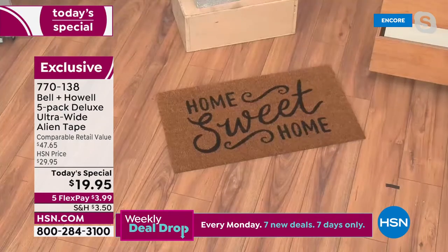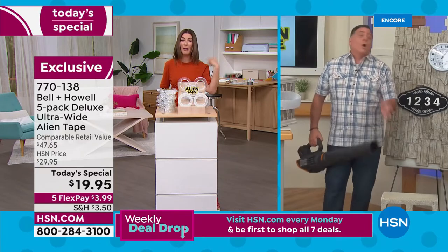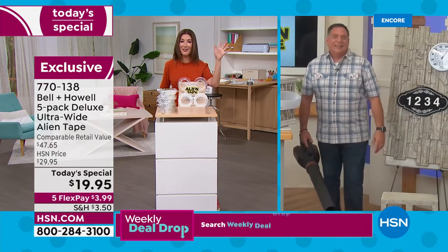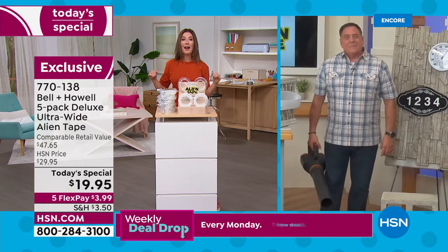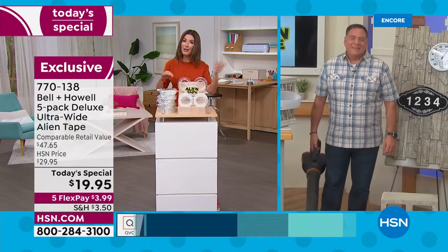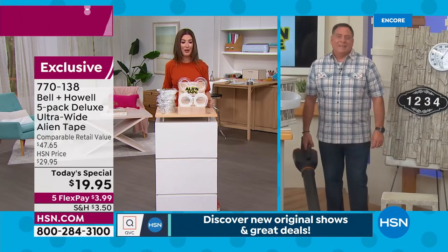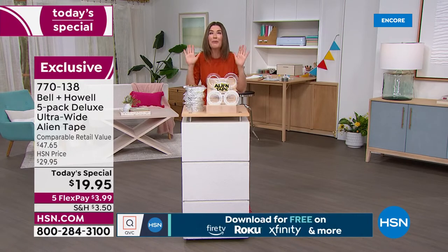Alien Tape will secure your rugs, runners, and outdoor doormats. I've got three dogs running laps around my house, and if I don't have Alien Tape on my runners and throw rugs, those rugs are a mess every time they do zoomies. If all you do is use it to keep your rugs in place, it'll be well worth the $19 and change you're spending tonight.